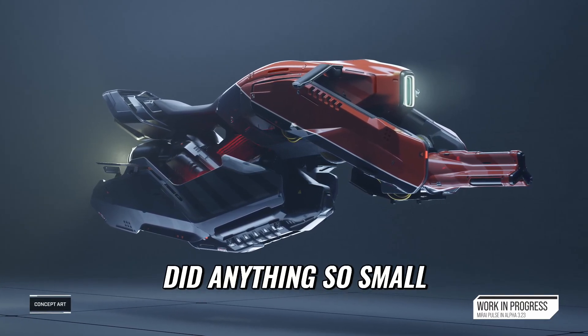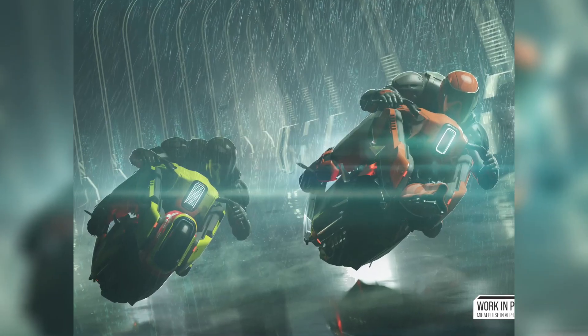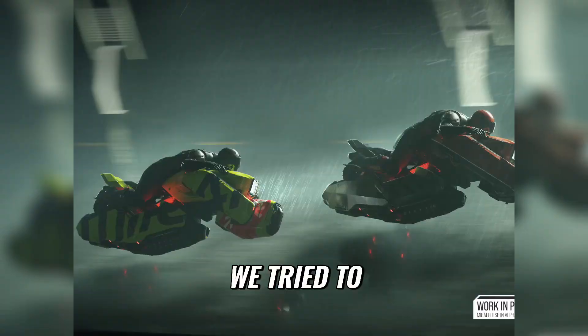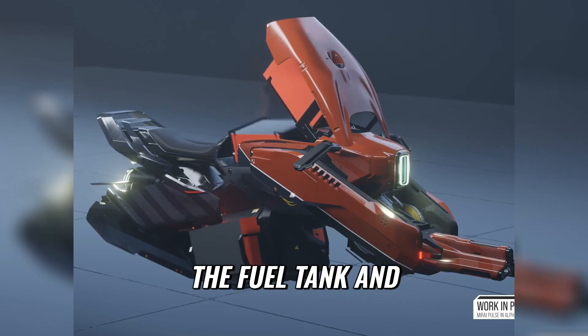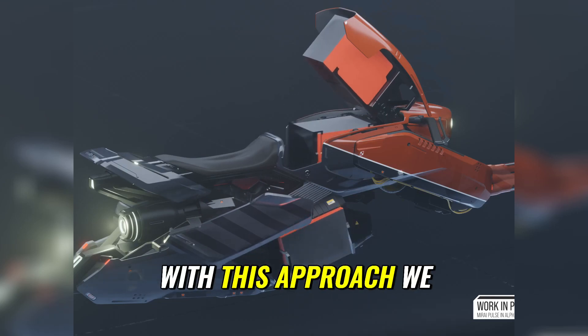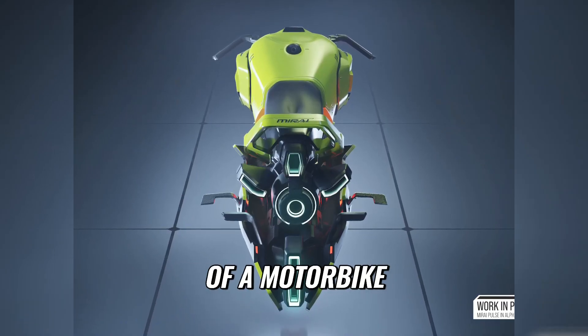As we never did anything so small, new problems came along. I decided to take the same approach of a motorbike. We tried to insert most of the components in what would be the fuel tank, and with this approach we kept the same shape, the same main shape of a motorbike.